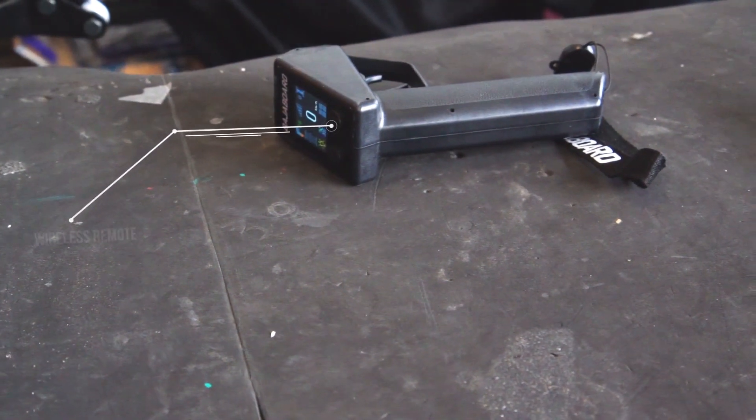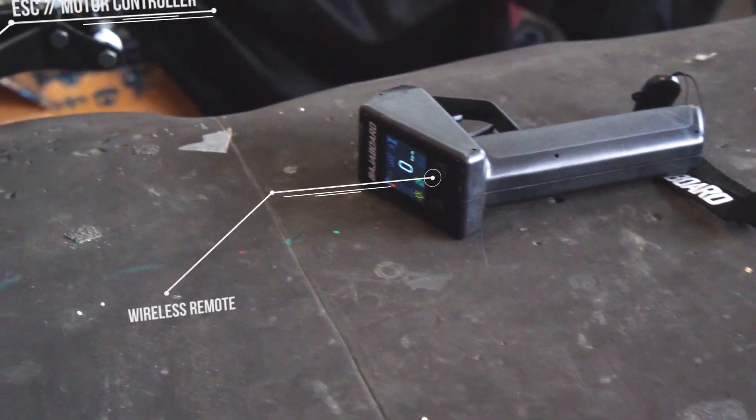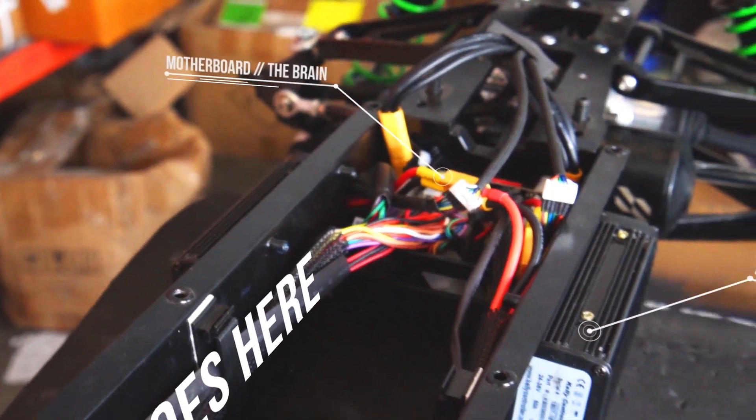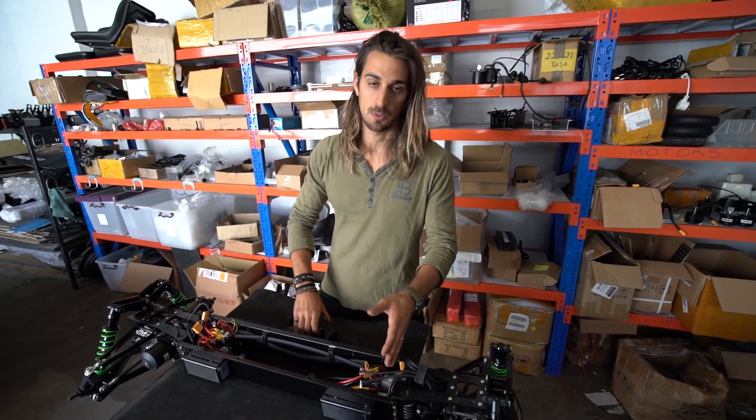The first input is given from the rider via the remote, which then communicates with the motherboard. The communication here is encrypted for safety reasons.